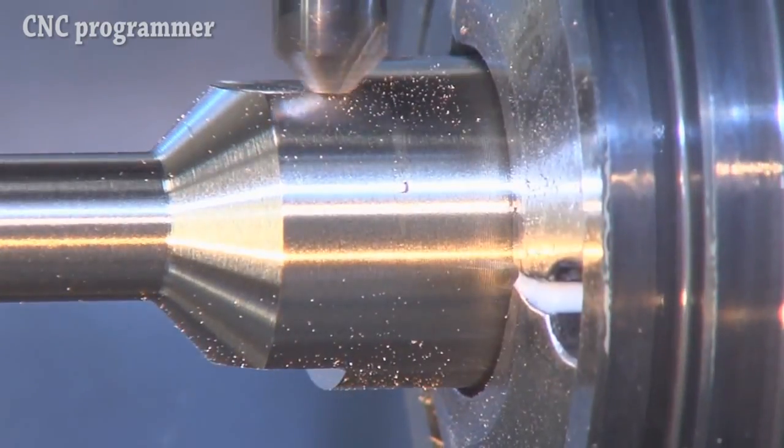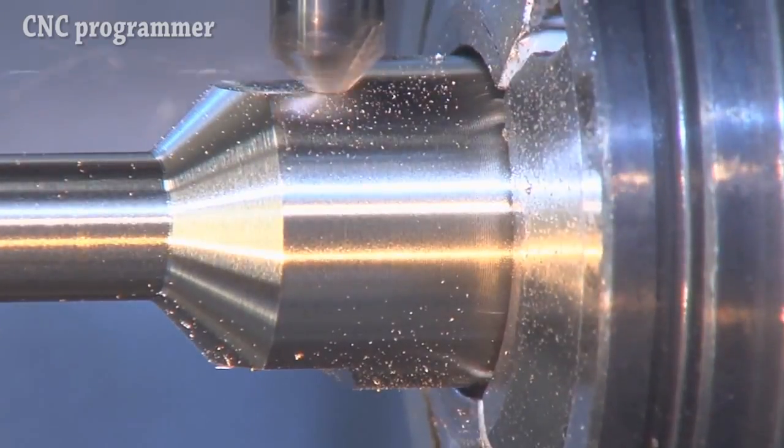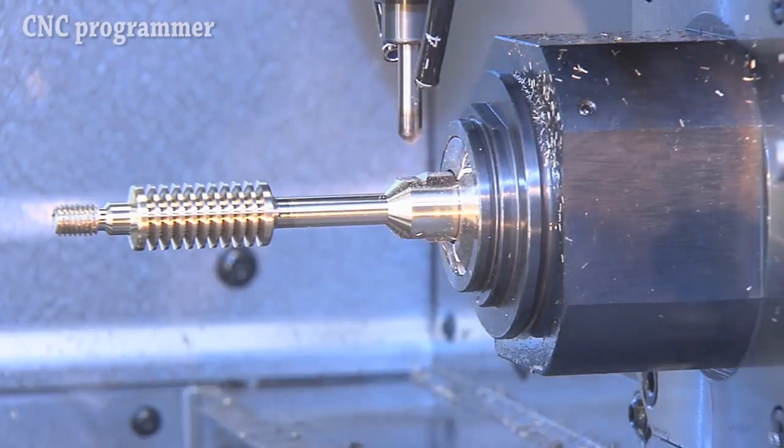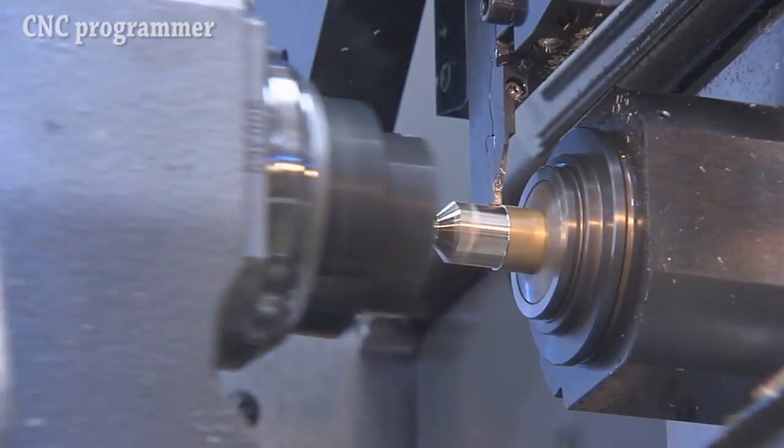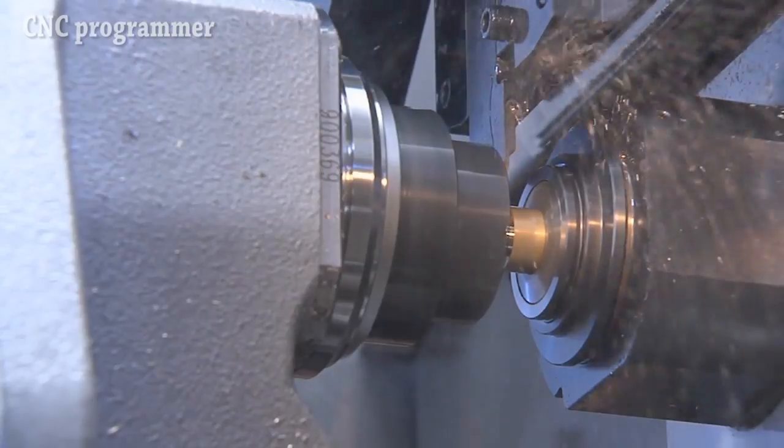Two drivetrains integrated within one turret reduces non-machining time. While one tool is in use, the tool for the next work step can be accelerated to the desired speed and is available at full speed after turret indexing.